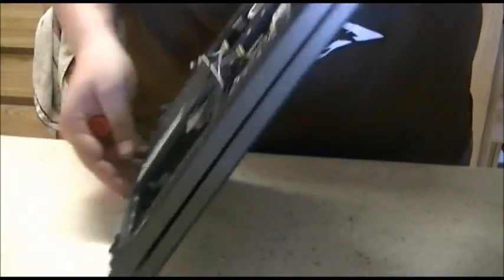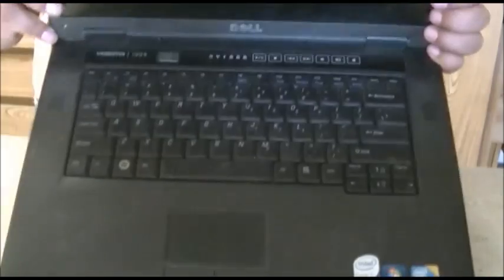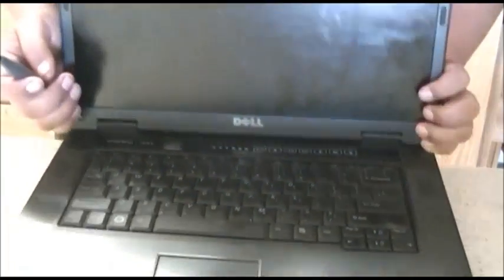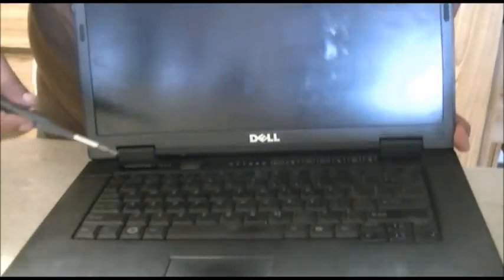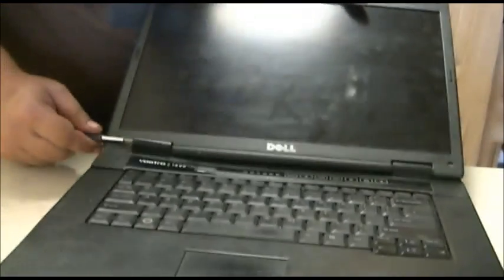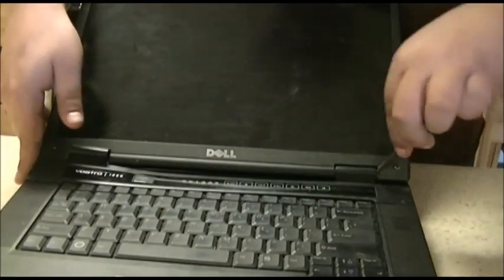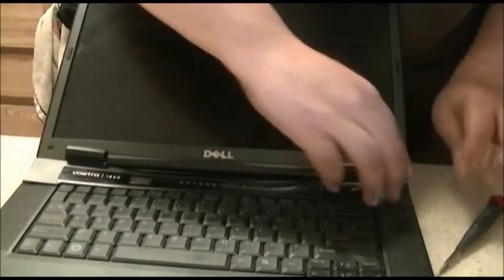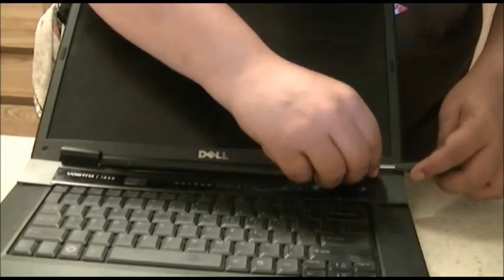Next what you want to do is flip the laptop over, open it up, and you're going to see this strip right here. To pop it out, take a flat head screwdriver and pop it out — usually the best place to do it is right here on the hinges. Maybe open it up a little bit more to get it to pop out. Do the same on the other side right here, and just continue to pull up on it until it pops out.